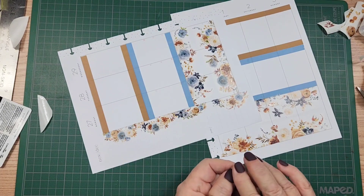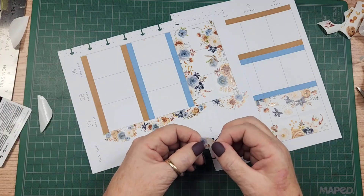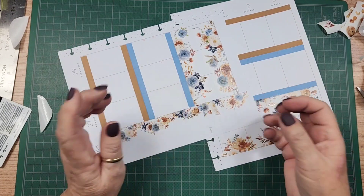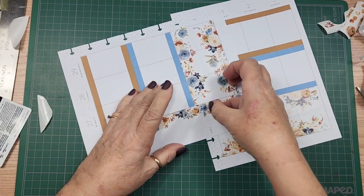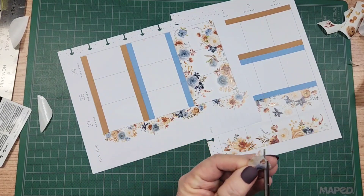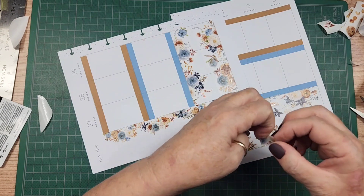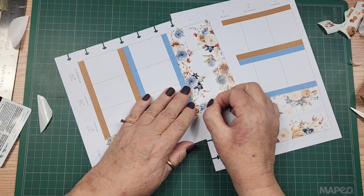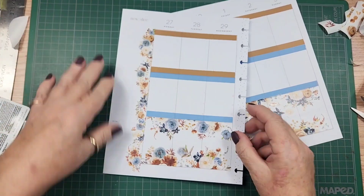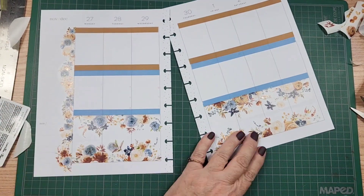I'm going to take this little piece right here - it's just a teeny tiny little bit that was cut off of something else, but I'm going to put that on the straight edge. I need to cut some of this off. Sometimes you just have to do a little sticker surgery. So I have this side edge now. I kind of love that.